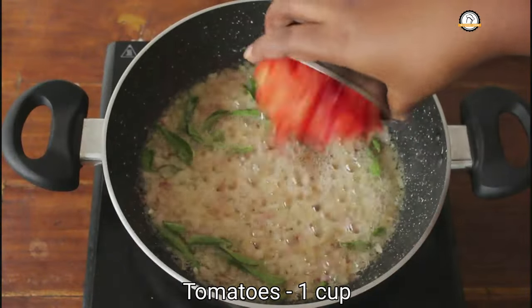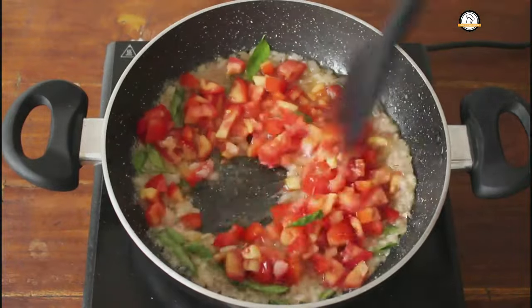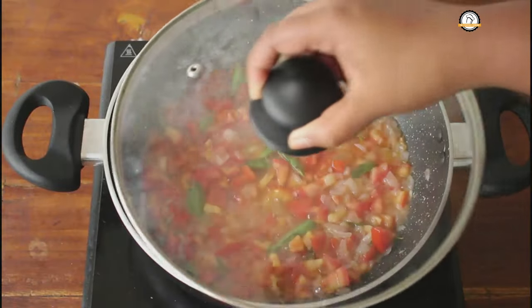Once done, add 2 chopped tomatoes and the required amount of salt. The tomatoes have to get cooked well, so saute this for another 2 to 3 minutes and close it and cook until the tomatoes turn soft.